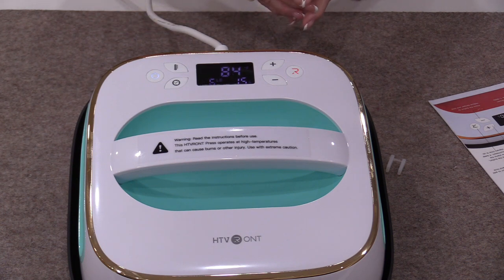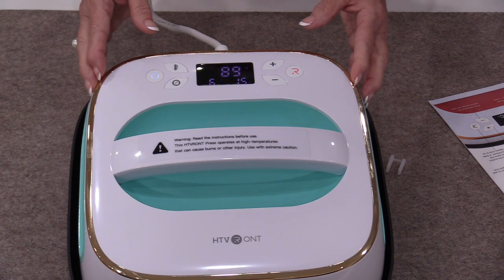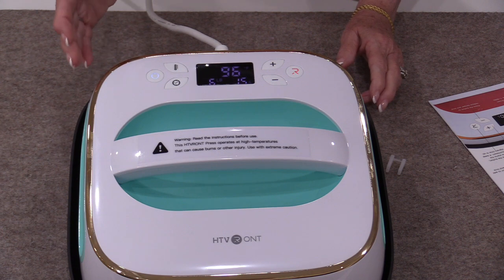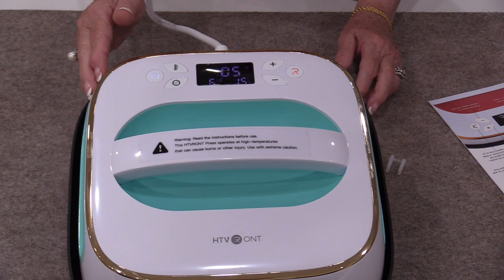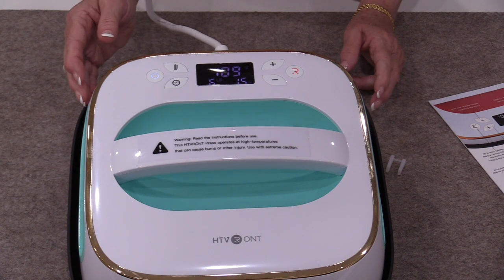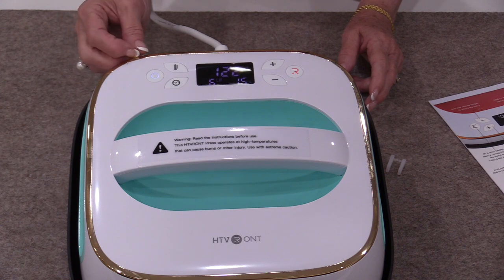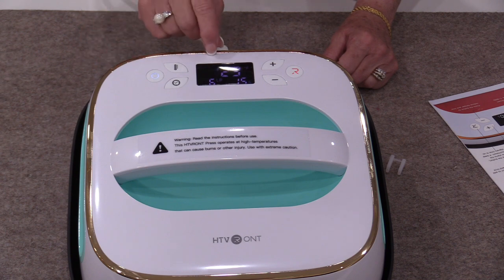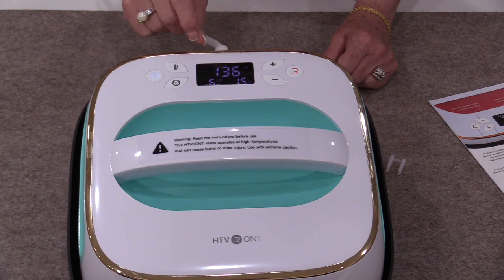The temperature that we want will depend on the heat transfer vinyl that we are using because they vary in different temperatures. That's what makes something like this a lot easier to use than a household iron. A household iron we do not know the temperature of — we just know that it's made for cotton, synthetics, or wool — where heat transfer vinyl really does require a proper temperature. So this really is taking the guesswork out of the temperature.